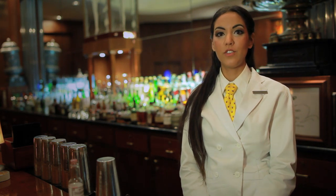Hi, my name's Gabrielle, and we are at the Sazerac Bar in the Roosevelt Hotel in New Orleans, and this is how you make a Romo's Gin Fizz.